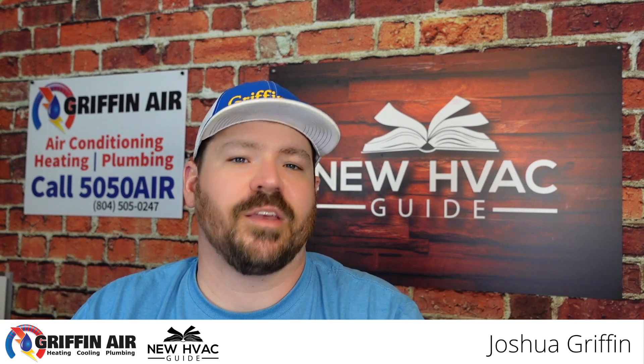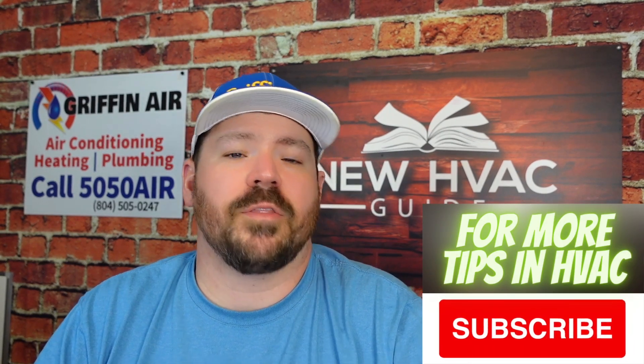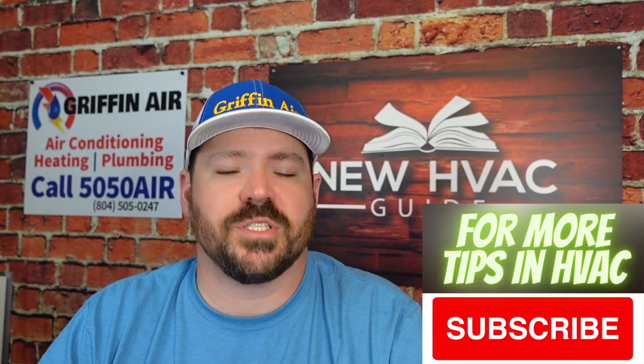One of the questions I get probably more than just about anything else, other than questions like what's the best heating and air brand, is when folks have a heating and air system and they want to get the most amount of life and the most amount of efficiency out of that system.